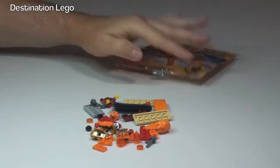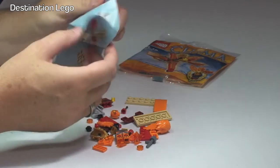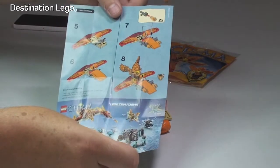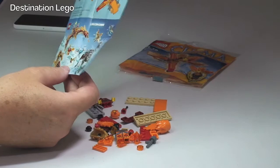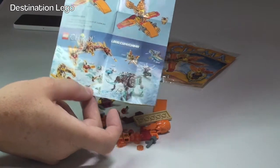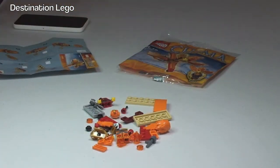There are the pieces and the instructions — a small instruction sheet, first side and second side — and we have some advertising for what I believe are the summer 2014 wave of LEGO Chima sets. So let's get this set built.